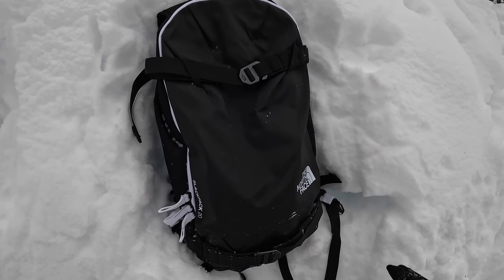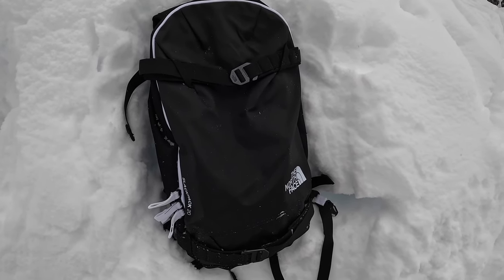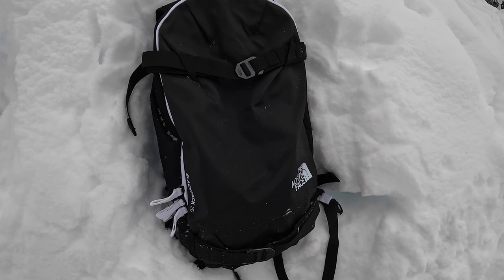Other features on the back include the ballistic nylon fabric and the straps so that you can hook up your snowboard if you need to hike it out somewhere.